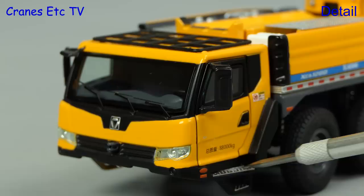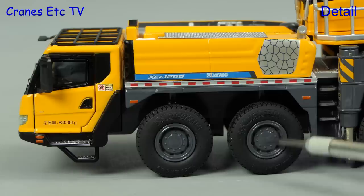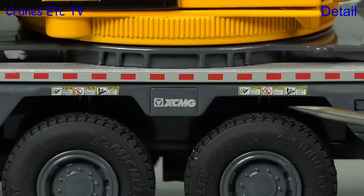There are lots of small graphics along the side of the body showing the nice XCMG decoration. The tyres have got branding in the side walls. Moving to the centre of the carrier, the detailing is high with more tiny graphics and the toothed slewing ring is also modelled.